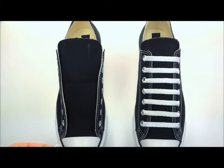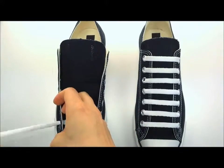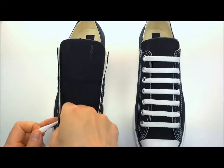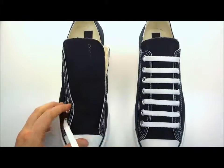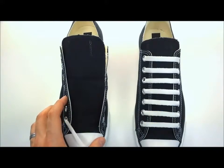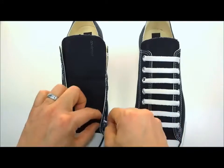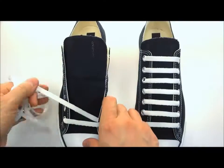Trim that tip off and now you can run your shoelace underneath the first bottom eyelet for bar lacing — see how nicely this tucks away underneath the eyelet. They're super flat, they're really small, you're not going to feel anything in there. You then take your lace straight across and form your first bar, make it nice and flat.